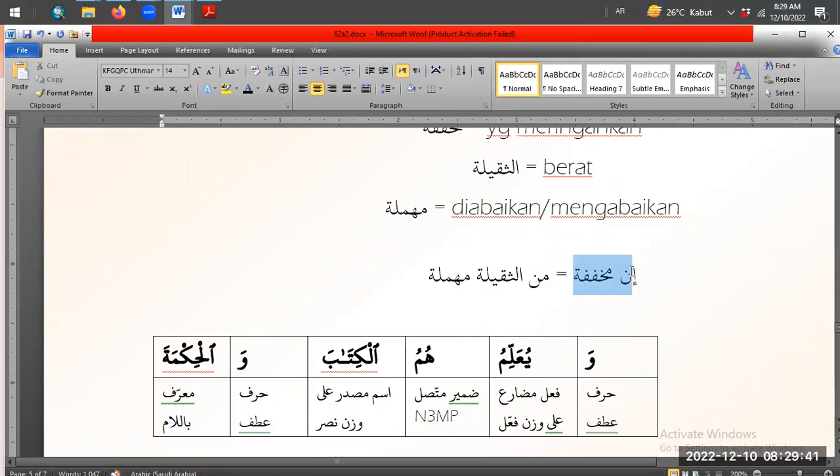Sekali lagi ya, biar make sense. In Muhafafah artinya In yang diringankan, artinya In yang ringan. Karena dia berasal dari yang berat - Inna berat yang diabaikan. Sesuatu yang berat yang diabaikan. Seperti kata Kak Aulia tadi, berasal dari Inna. Nah Inna itu berat, tapi dia diabaikan yang beratnya itu, makanya jadi ringan - yang versi ringan.